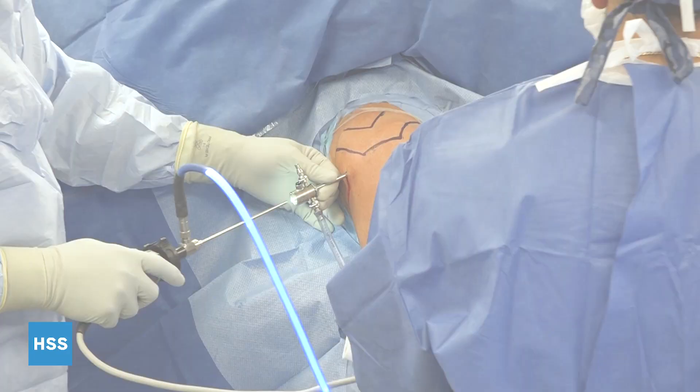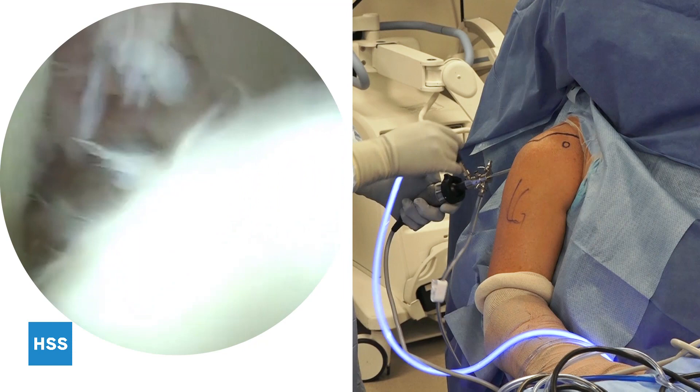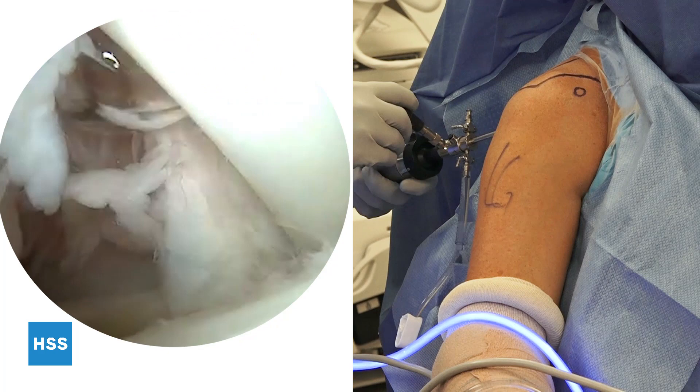We begin the procedure by establishing a standard posterior portal. This is the view inside the joint looking towards anterior — the subscapularis is normal, long head of the biceps tendon is normal. If you forward flex and externally rotate the arm, you can see a good view of the re-rupture of the supraspinatus. Moving around back, infraspinatus and teres minor are okay. We establish a rotator interval anterior portal, just lateral to the coracoid, placed between the supraspinatus and the subscapularis.